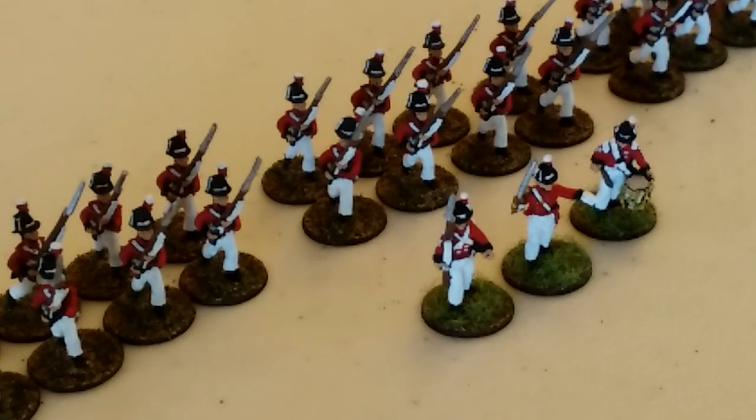I'm also finishing up my six millimeter Samnite army as well as my six millimeter Syracusans. I also did some more stands for my six millimeter Republican Roman army, so Hail Caesar is coming up soon. It's on the short list of battle reports to do. My painting is finally getting to a point where I can start gaming.